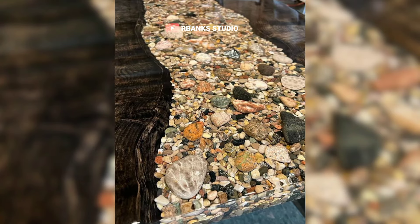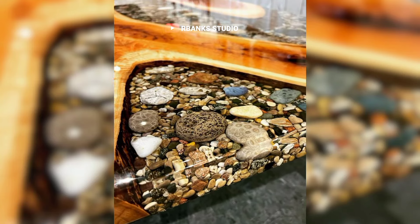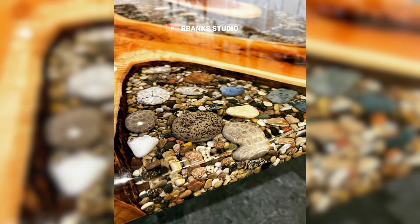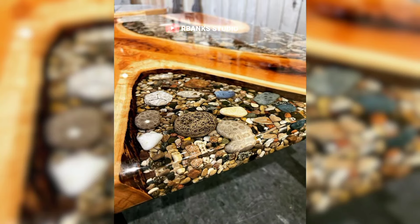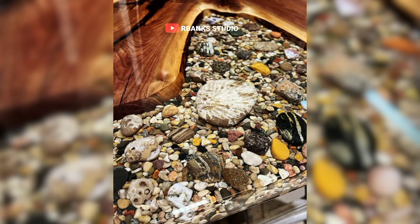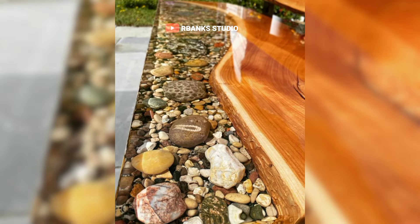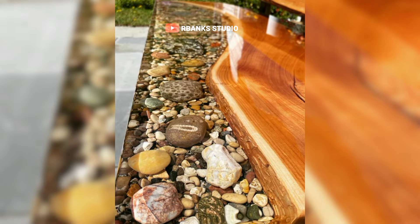Maintaining the resin's clarity is crucial. A high-quality clear epoxy resin is used and mixed thoroughly to avoid bubbles. The resin is poured in layers, allowing each layer to cure fully before adding the next. This prevents cloudiness and maintains the resin's transparency, enhancing the visual depth of the table.